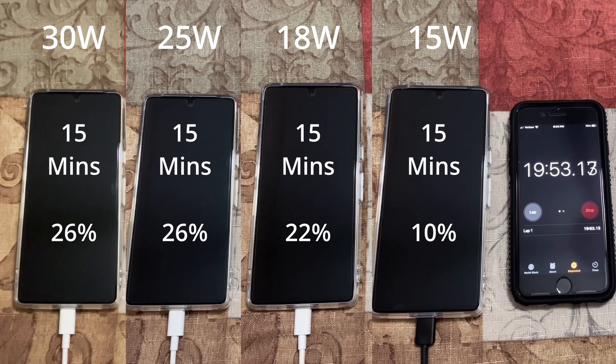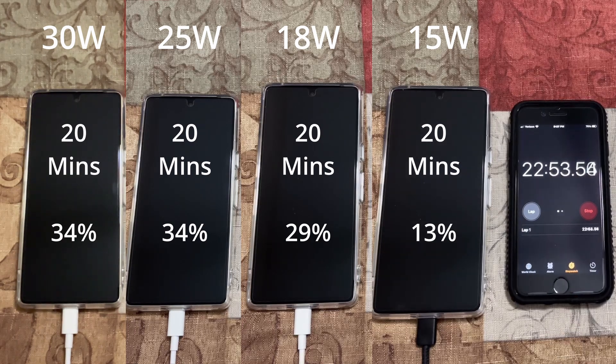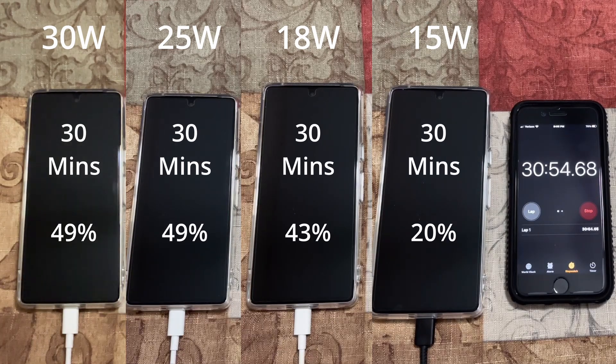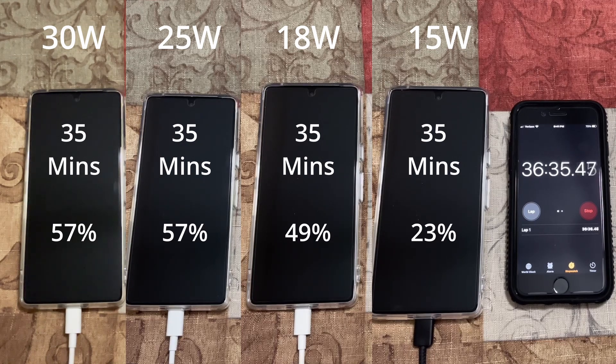At 20 minutes: both 30 watt and 25 watt at 34%, 18 watt at 29%, 15 watt at 13%. At the 25-minute mark: both 25 watt and 30 watt at 49%, 18 watt at 43%, and 15 watt at 20%. At 30 minutes: both 30 watt and 25 watt at 57%, 18 watt at 49%, and 15 watt at 23%.